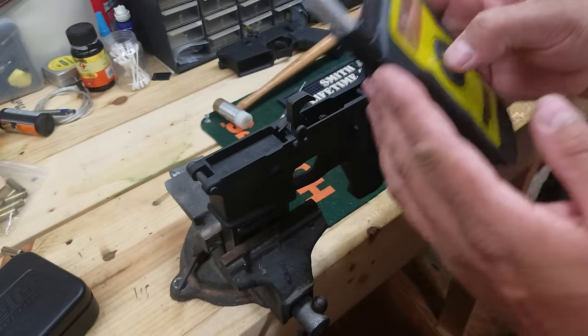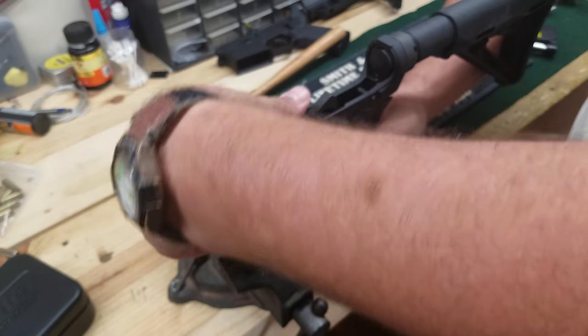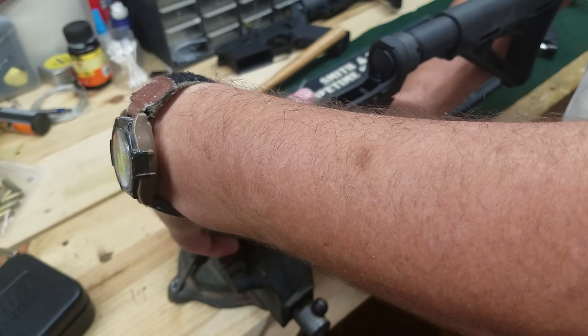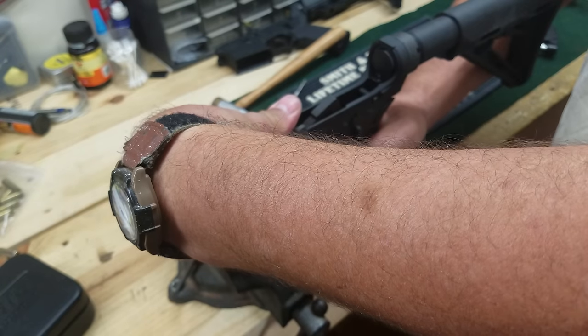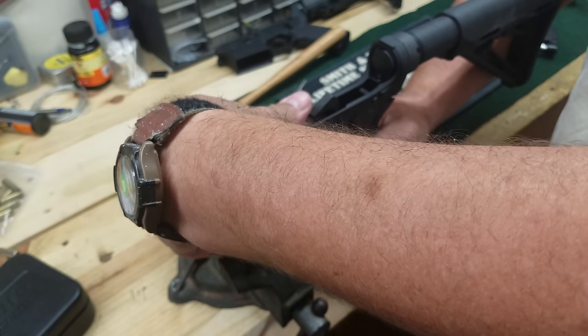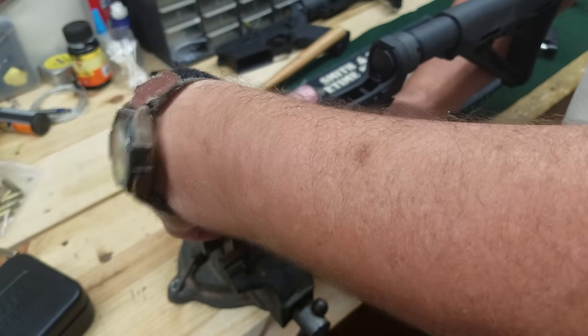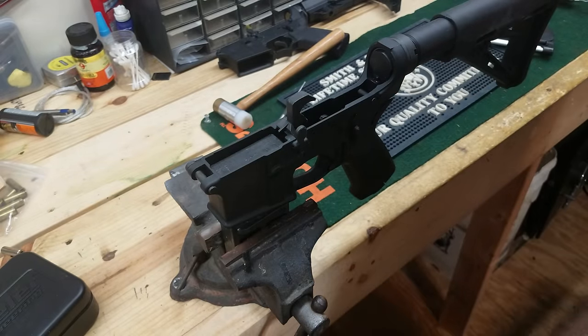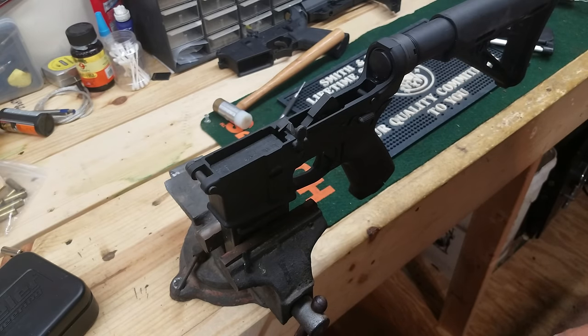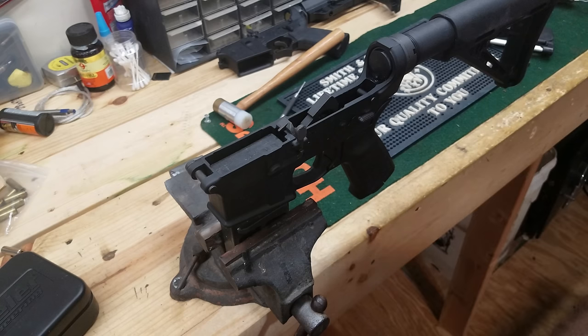It's definitely better than it was. It's a whole lot smoother and just the perceived feel of it is a lot better. Definitely much better with a lot of the grittiness gone. Anyway guys, that's all I was going to show you for the day. If you got any questions, put them down in the comments. I'm going to put these back in the safe and reload some more ammo. Y'all have a good one, catch you later.